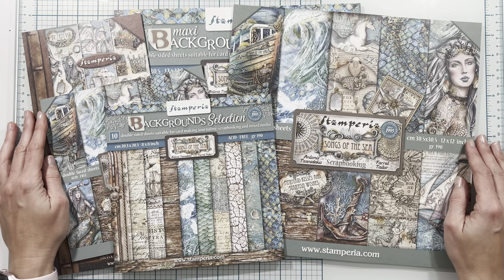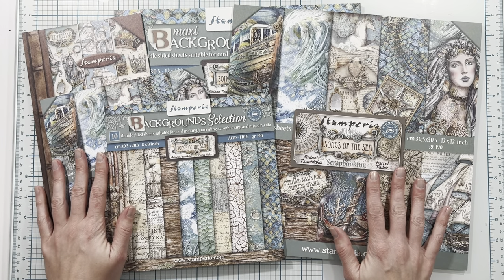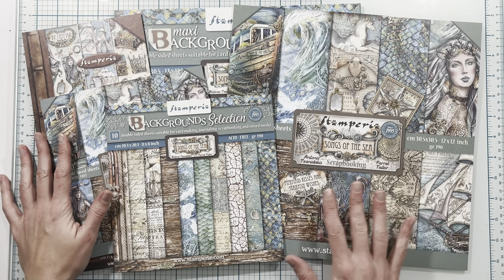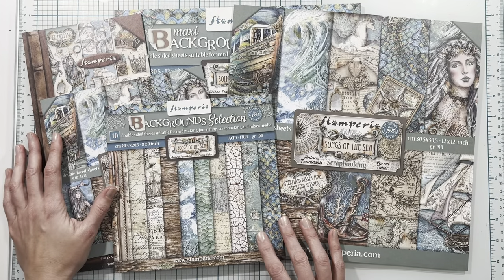Hi everybody and welcome to my Stamperia Songs of the Sea mini album tutorial series designed for Scrap and Create. The products I'm using today from the Stamperia Songs of the Sea collection are listed in the description box below, so you can click on those links to go to the Scrap and Create website to purchase those products and follow along. There are also links to some products available in my Etsy shop. Stay tuned for the tutorial.